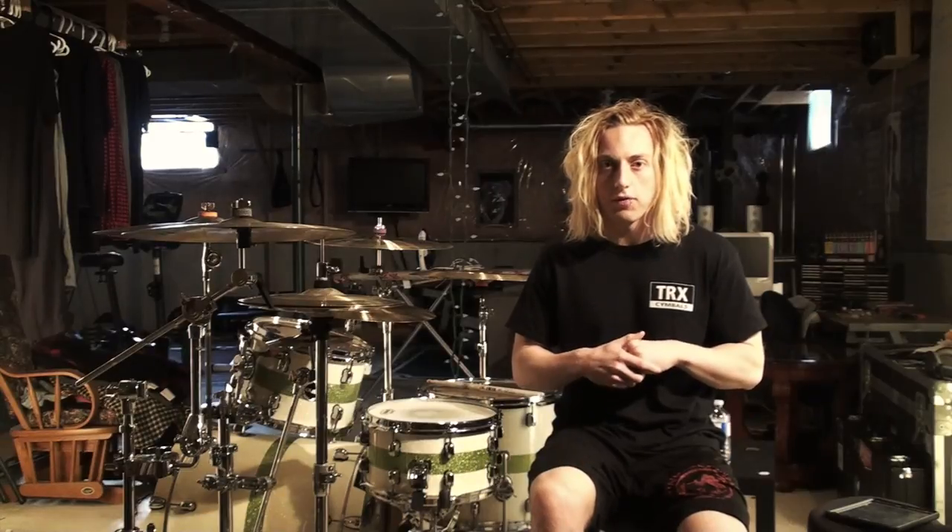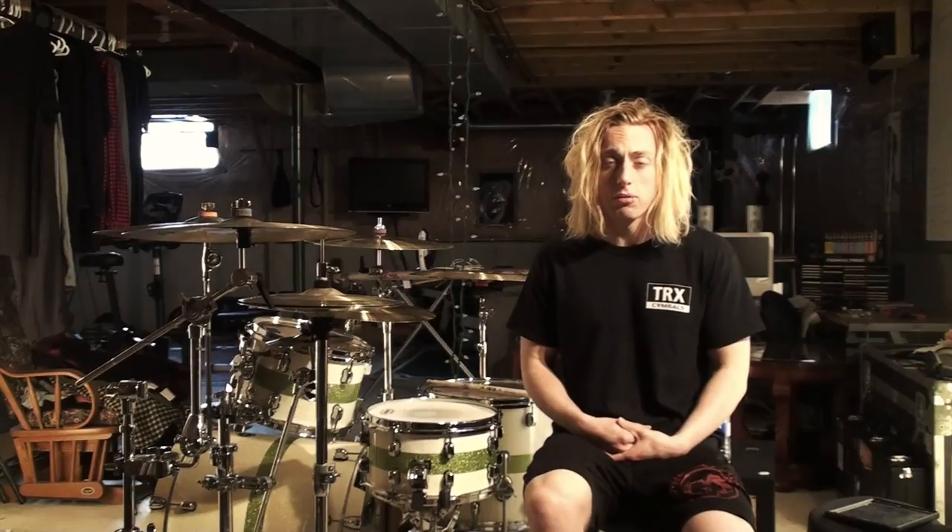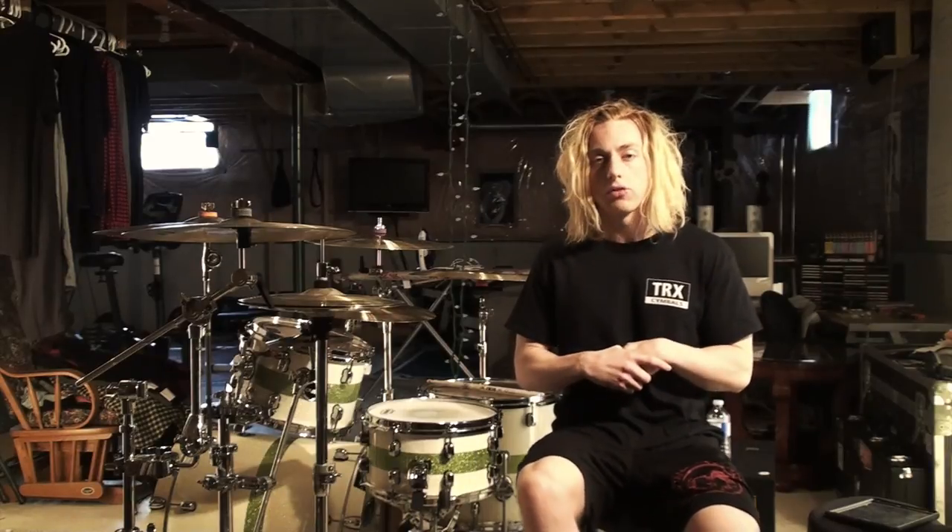I really appreciate you checking out my lesson video and my cover. Thank you, and I will see you soon with something new.